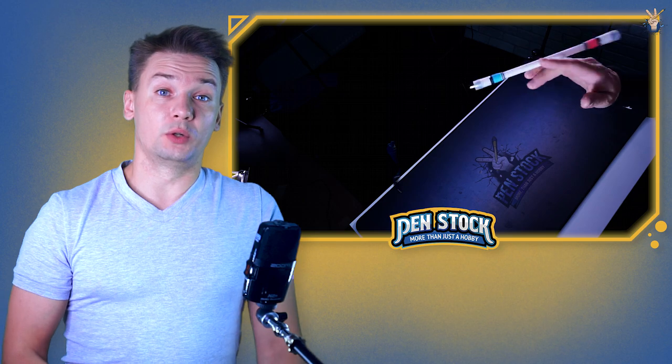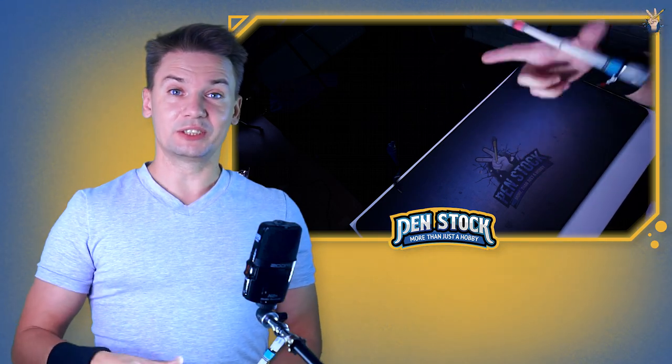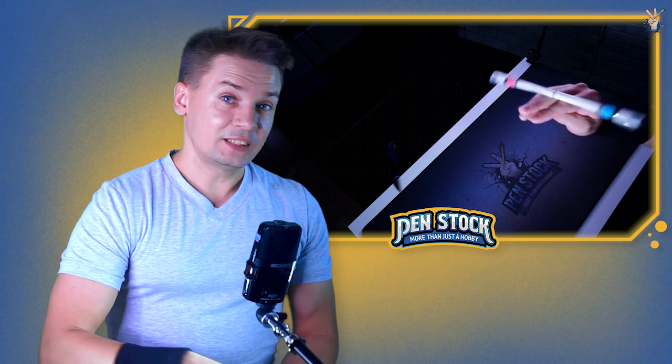In case you don't know this trick, I have a tutorial on my channel for it — we will leave a link in the description. I placed these tricks in special order from easiest, to my mind, to hardest, also to my mind.